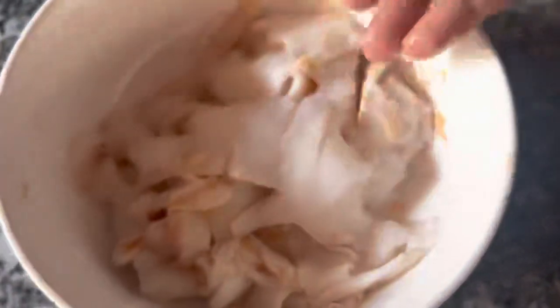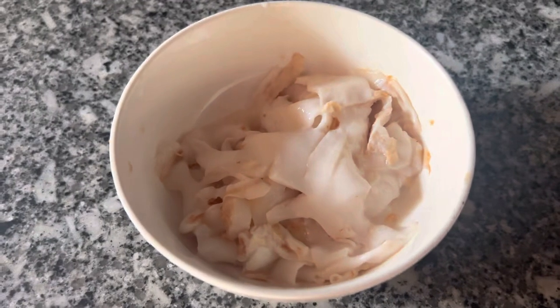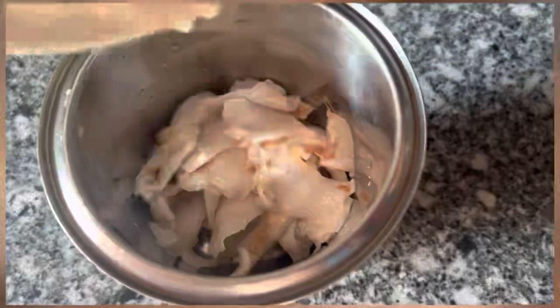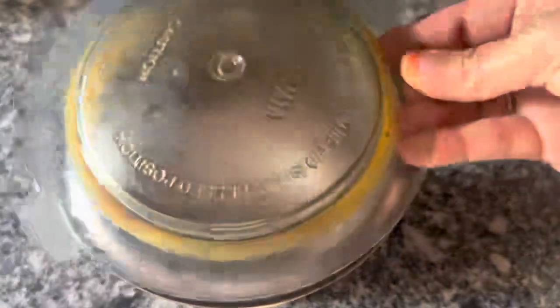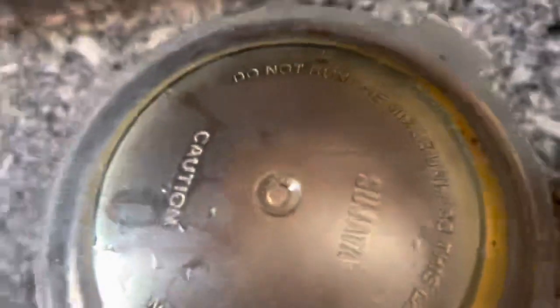I am going to add 3 cubes. I am going to add a mix. I am going to add 4 tablespoons. I am going to add 4 tablespoons. I am going to add 5 tablespoons.